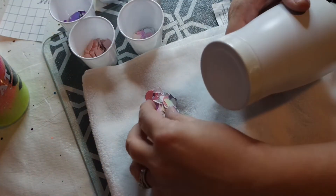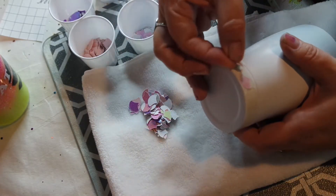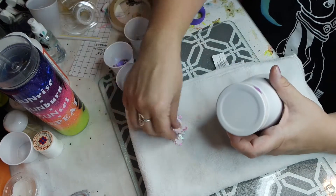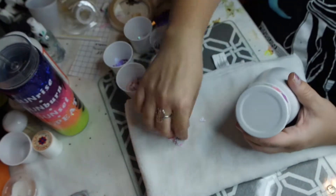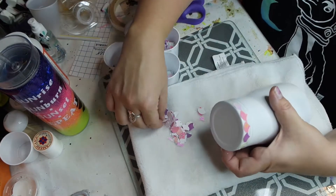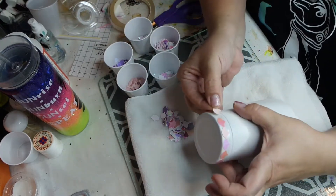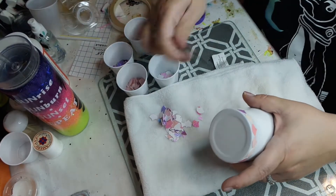Then I just begin laying my scales down. You want to make sure that the pointed side is facing up and the curved side down. I lay these end-to-end, touching but not overlapping. I don't have a pattern as to how I lay the colors down — I just pick up the first ones that come to me. At first it was a little hard picking up the small scales. I wanted to use smaller scales on this cup because it is a small cup. I decided to start using a pair of tweezers to pick up the scales, and that ended up being a little faster and more convenient.